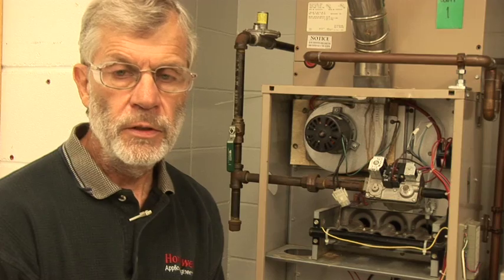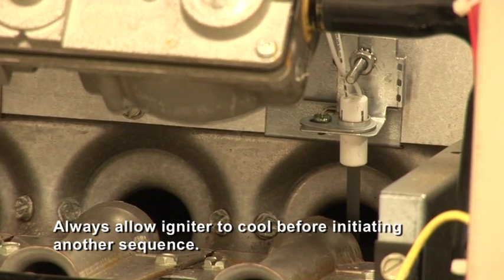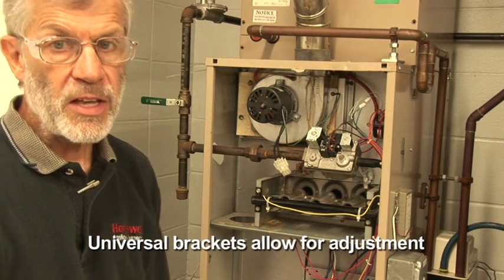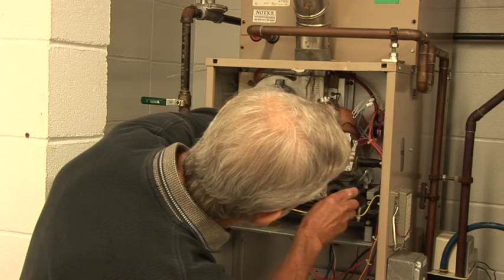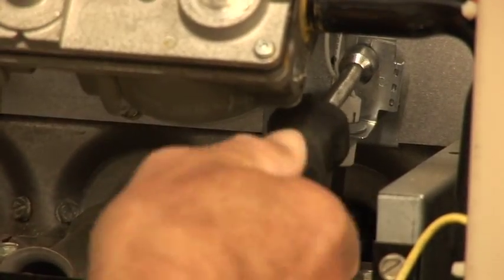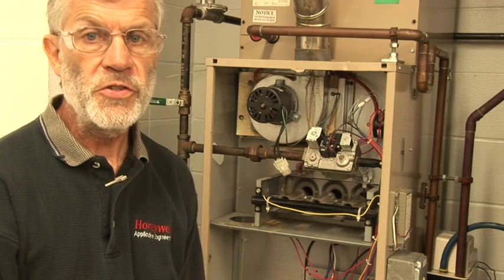I'm going to give it a second to cool off, and then I'm going to readjust the bracket to a more optimum position. I've let the igniter cool off. Now I'm going to loosen the bracket a little bit and swing the igniter more directly into the gas flow so that we increase the likelihood of igniting. Then we'll turn the gas and power back on and run through another ignition sequence.